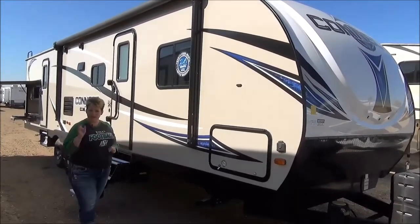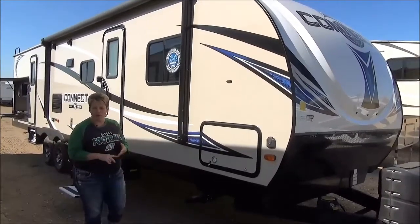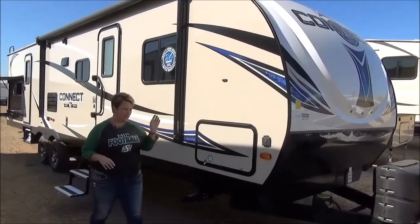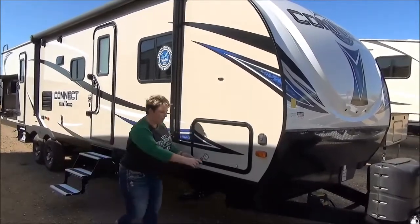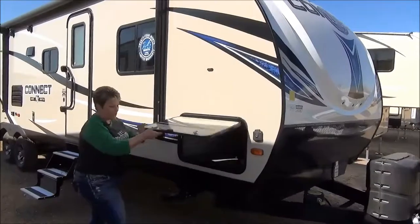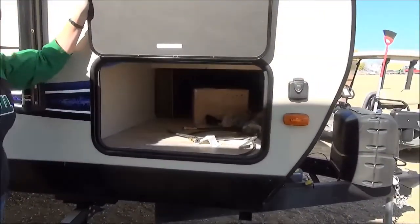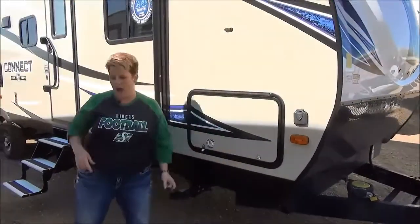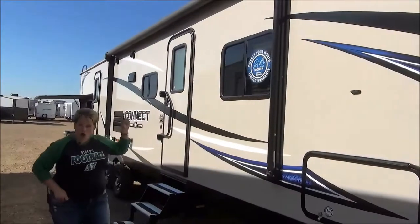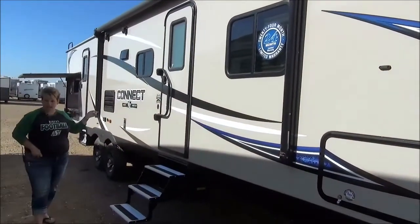Fully enclosed and heated underbelly, and a two-year manufacturer's warranty as well. It is backup camera prepped and solar prepped, so you have access to use a solar panel if you want. Great pass-through storage here that goes all the way through. There's also a battery disconnect function and it is lit up in there with a light. Nice long power awning with LED lights and outside speakers.